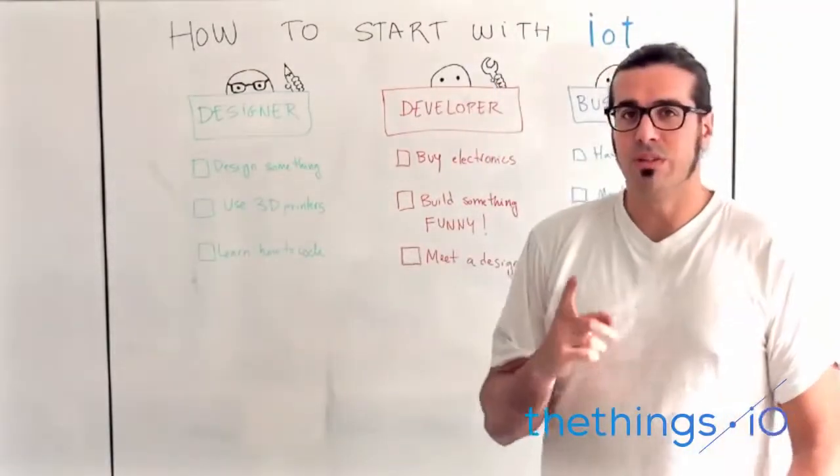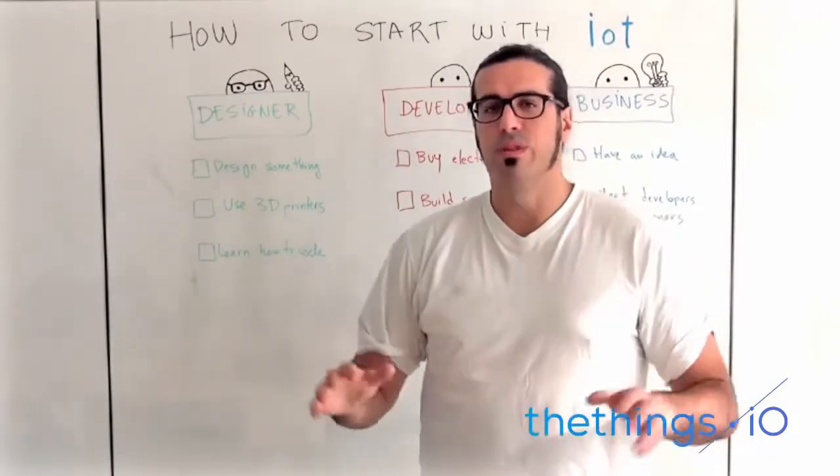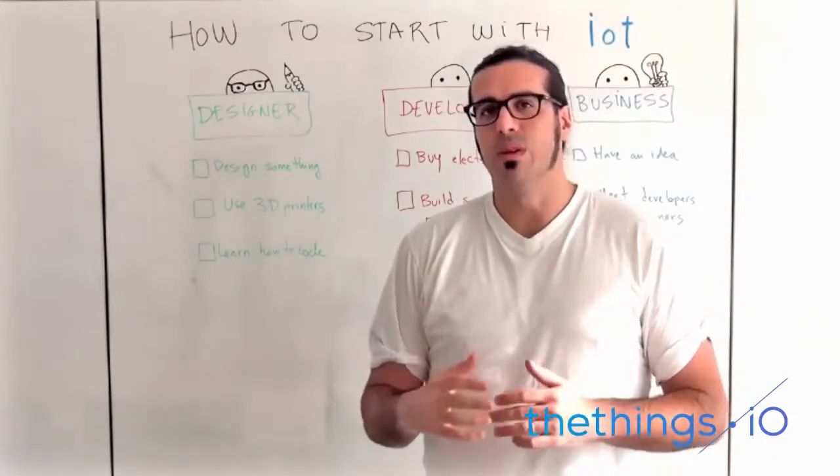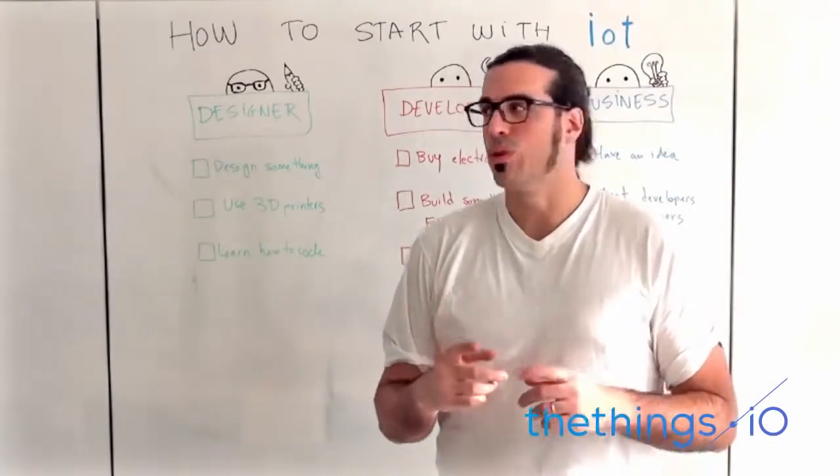Finally, my suggestion if you're a designer is you need to learn to code. There are a lot of platforms that are very easy to learn how to code, so I really suggest you to learn how to code.